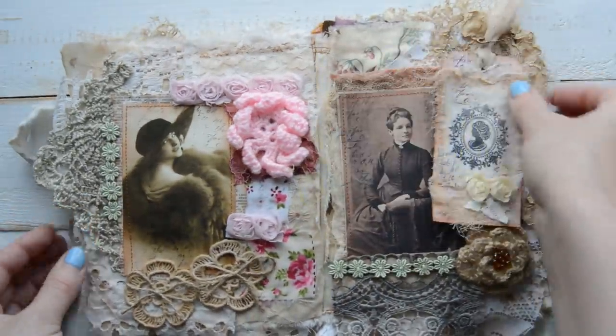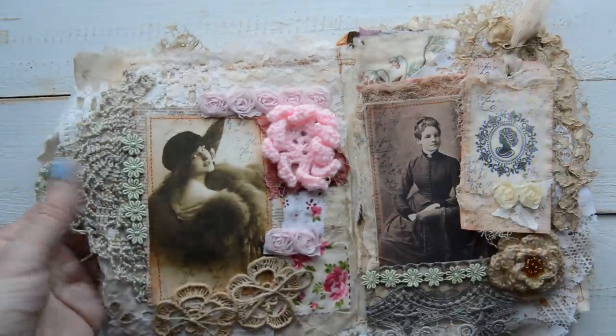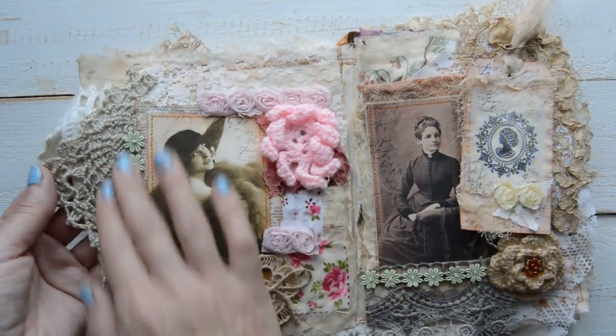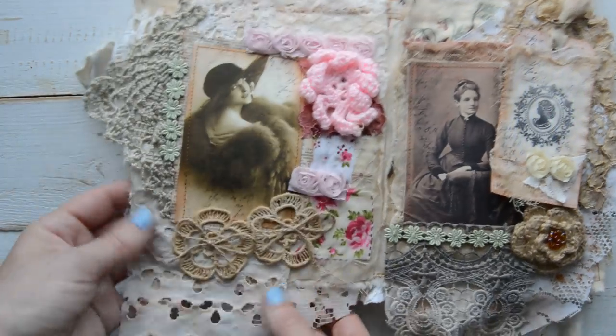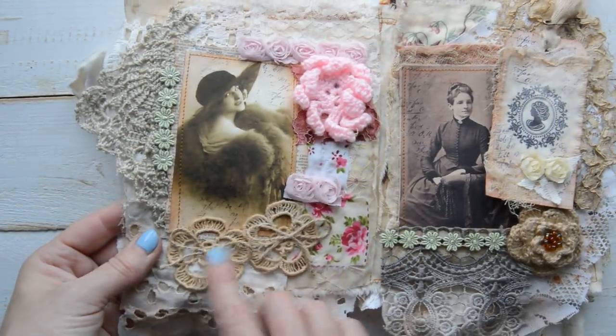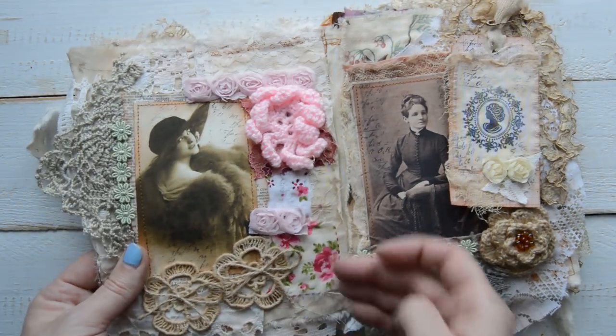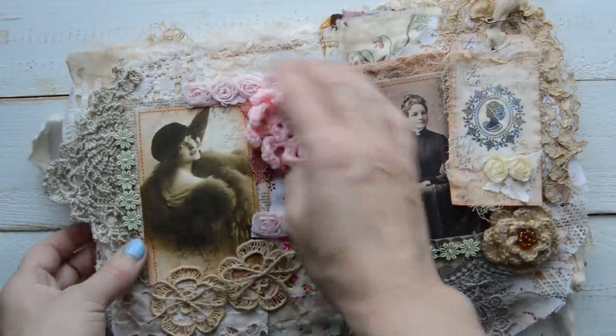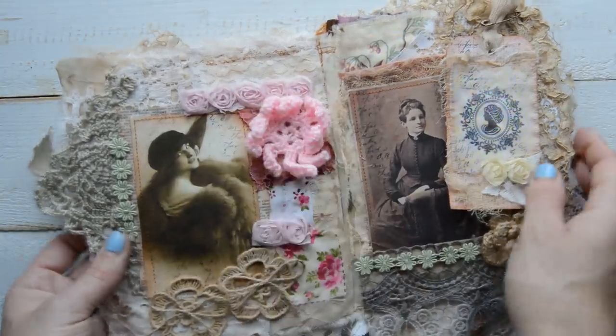Here there are pictures with layers of different laces underneath, half of a doily, an embroidered bit down there — these are Angie's little doilies — some rose cotton fabric, a crocheted rose, and rose trim as well.